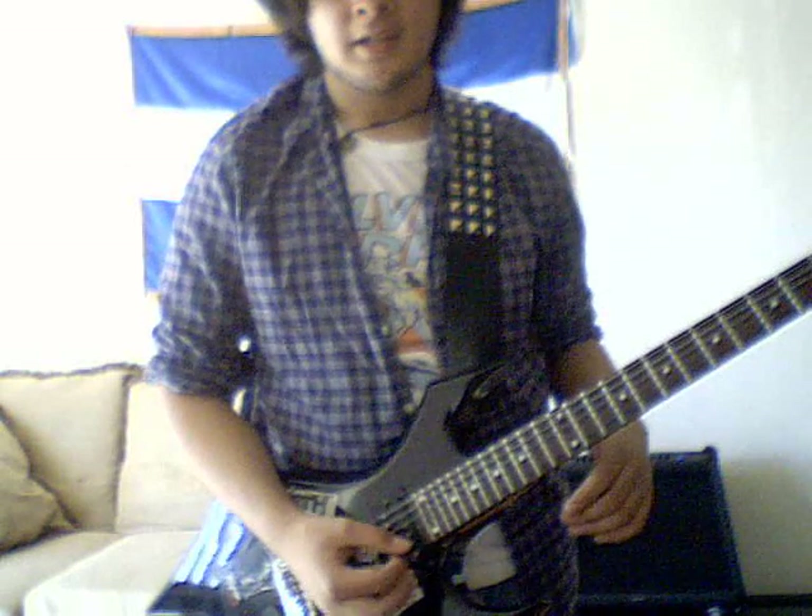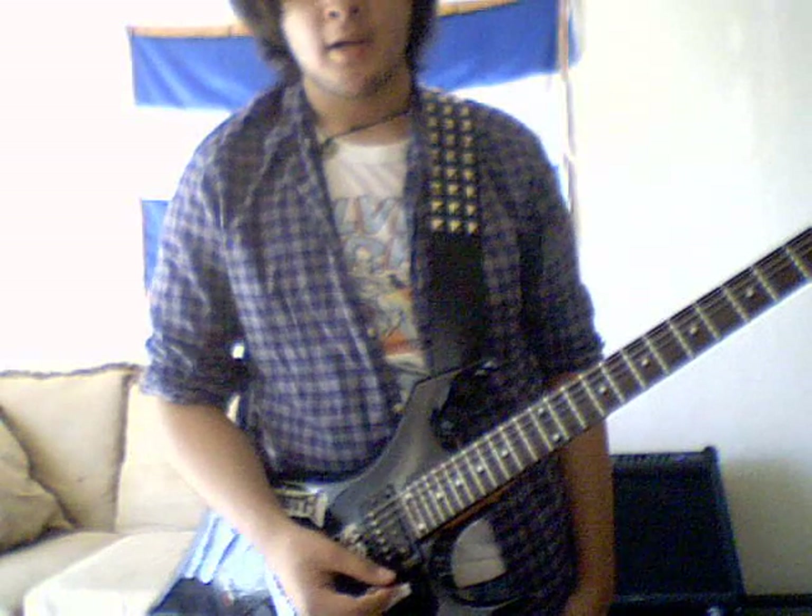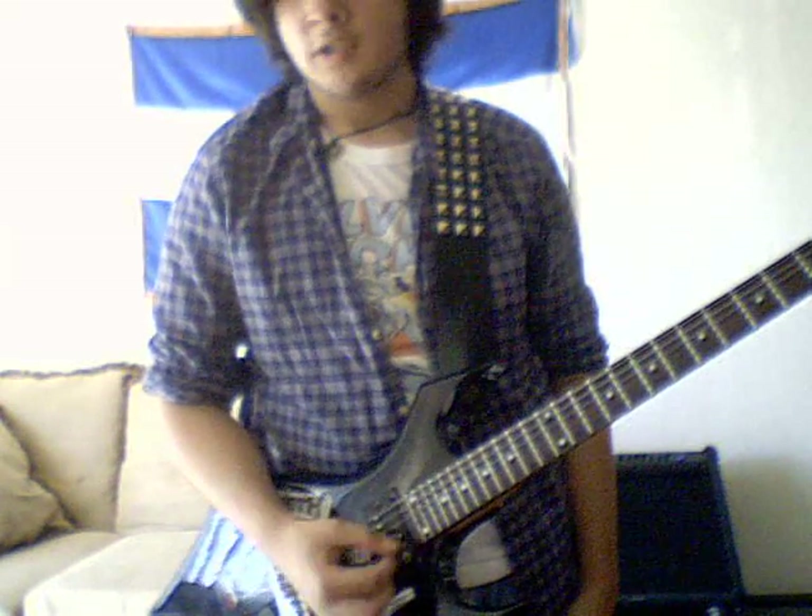You want to get better at alternate picking, especially if you want to become a quick player. It doesn't matter if you're country, blues, rock — you name it, it doesn't matter.